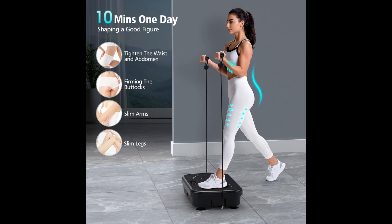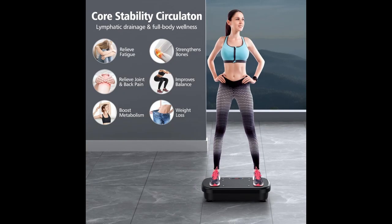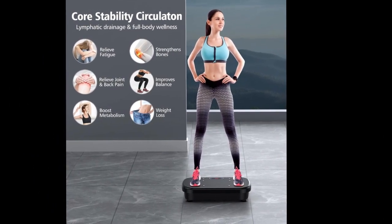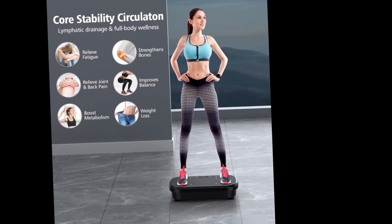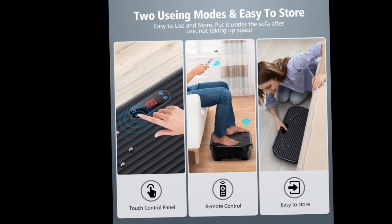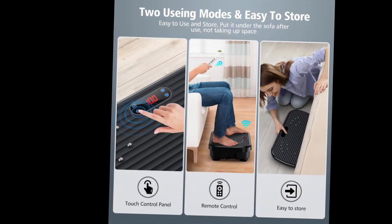This innovative piece of equipment promises to help you achieve your fitness goals by providing a low-impact, whole-body workout. A standout feature is its lymphatic drainage function, which could potentially help you lose weight and look slimmer by improving your metabolism and circulation. It's designed to be used for various exercises like abdomen, arms, legs, and whole-body workouts. Plus, it's relatively quiet and convenient for home use.